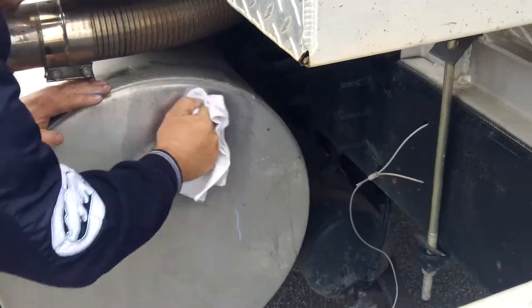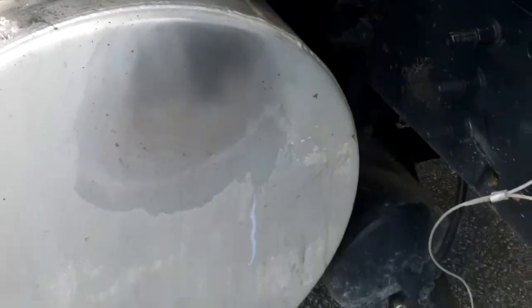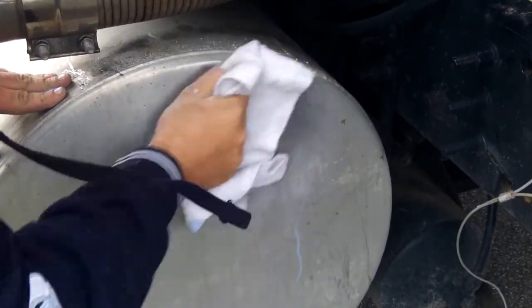Let me see the flour — that bucket right there. An old truck driver actually taught me this. Use all-purpose cooking flour, go back over your work. It takes off the black residue that's left behind, helps to bring the shine out, and helps the sealer back in as well.